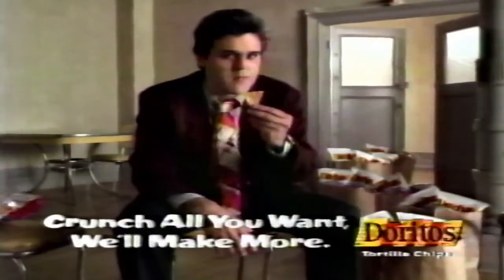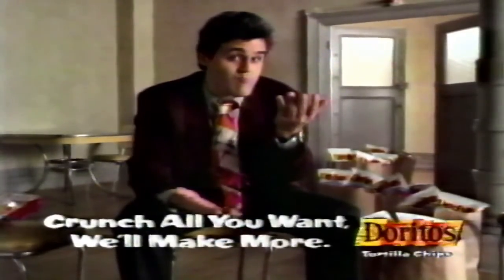So load up, crunch all you want. We'll make more. Thank you.